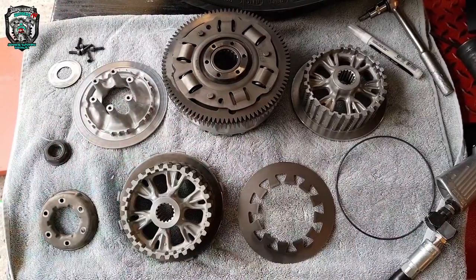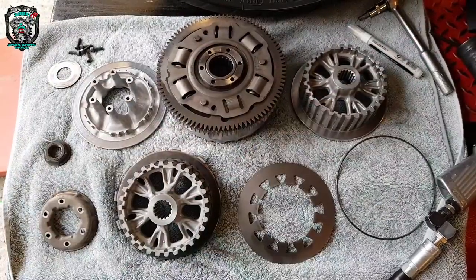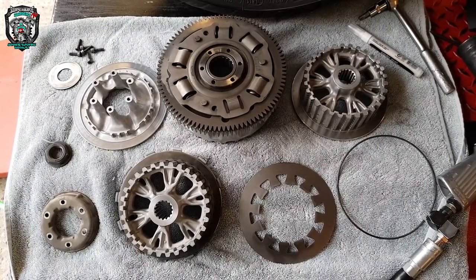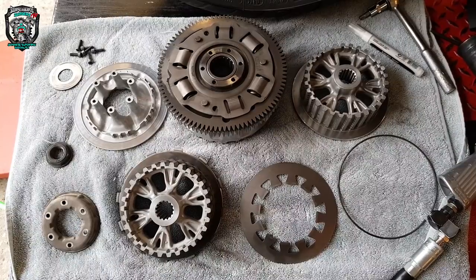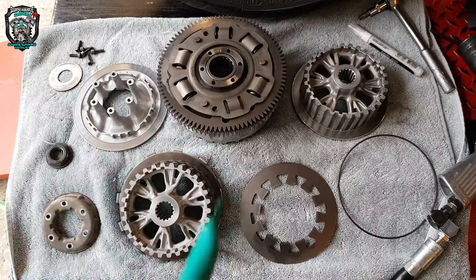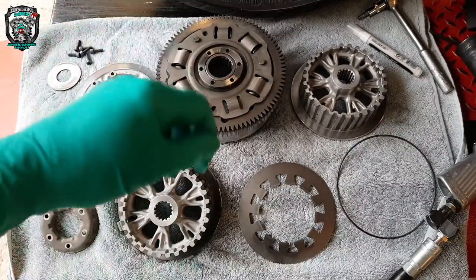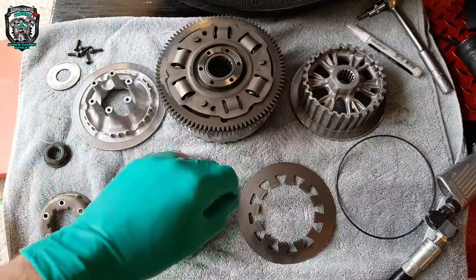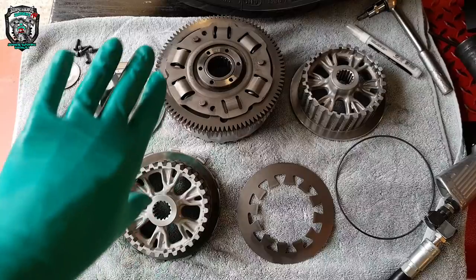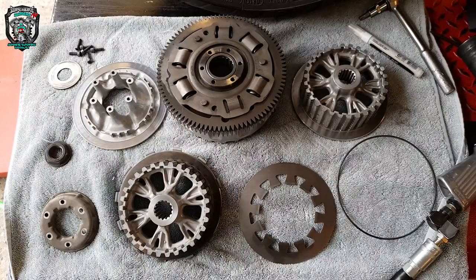There it all is — washed off, ready to go back together. The clutch cover gasket is off, the clutch cover is washed. Sometimes when you pull an engine cover off, the gasket doesn't stay on the cover — it's stuck on the engine. If that happens and you're going to be scraping off gasket from the engine, don't drop old bits of gasket inside the engine. Fill it with a rag so you can collect any bits.